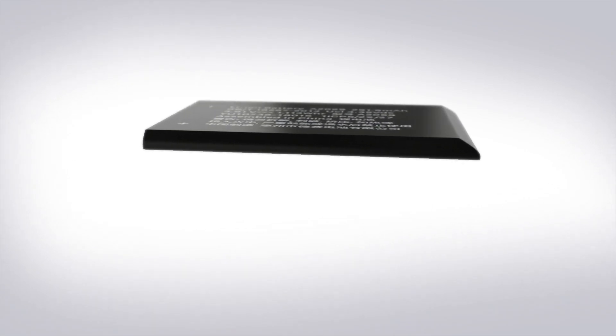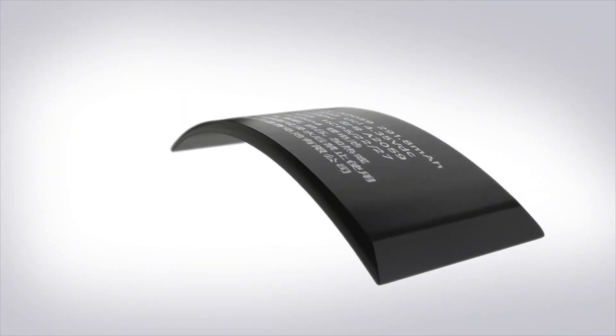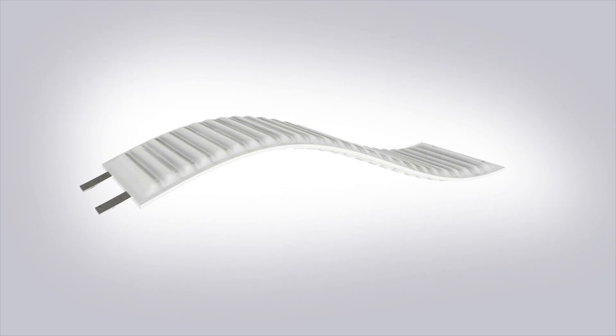What if the battery could be thinner, flexible, and durable, with a higher capacity? Introducing the world's most advanced battery for wearable devices — the Lee Best Flexible Battery.